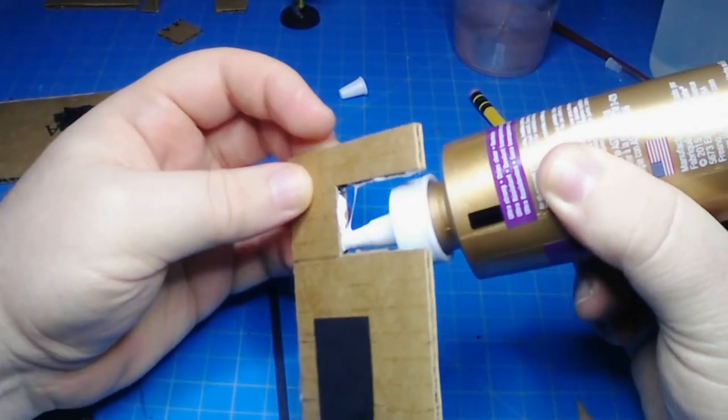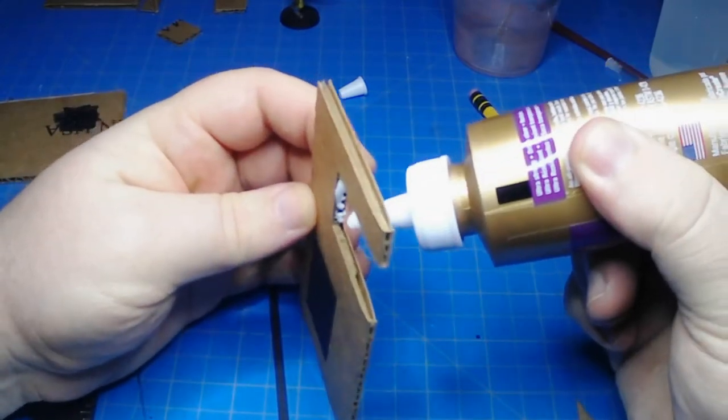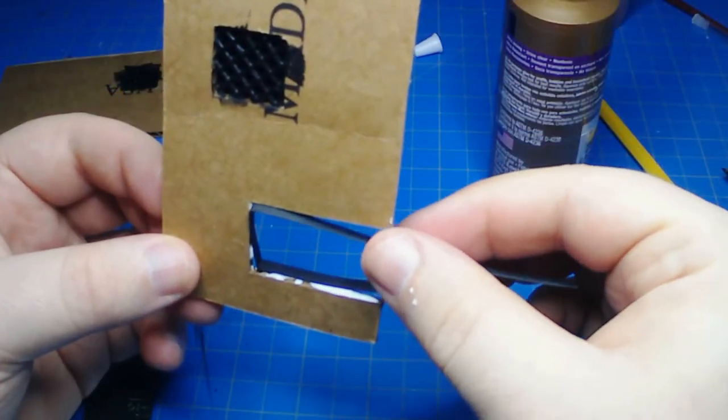I used some heavy cardstock here to cover over the corrugation on the inside of the door, so that it kind of looked like a smooth space that the door was in.